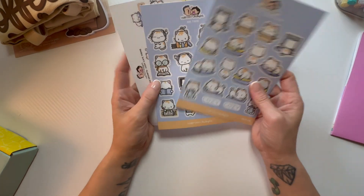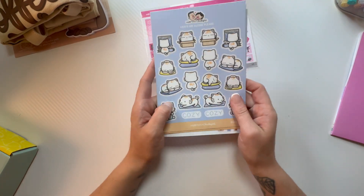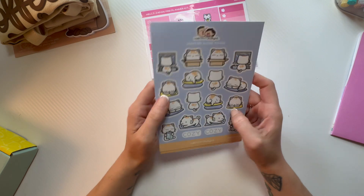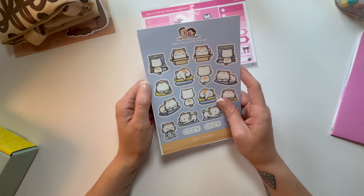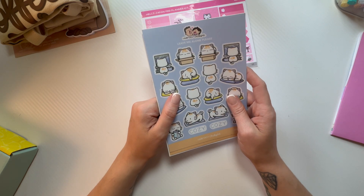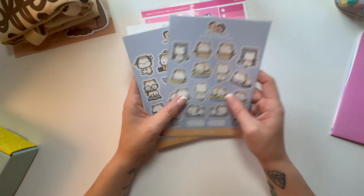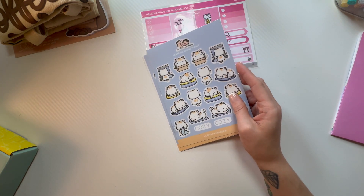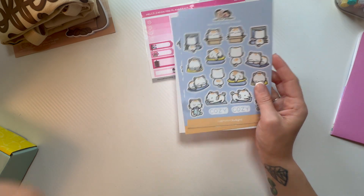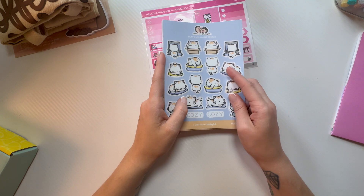I'm thinking these might be too small for my catch-all dashboard, but they might work in my on-the-go planner. I've seen a lot of people use them in their bullet journal spreads — that was my thought, but I'm not bullet journaling right now.